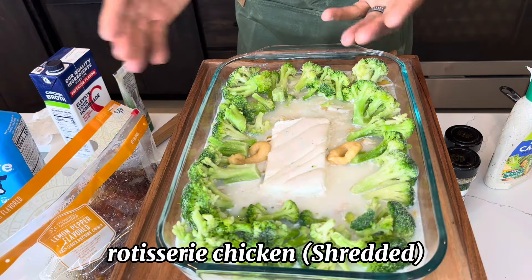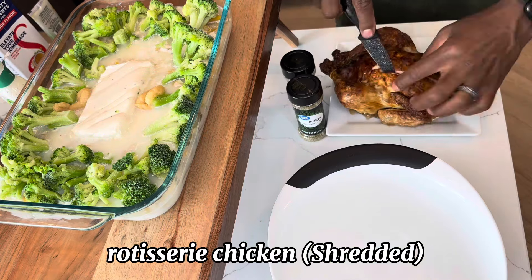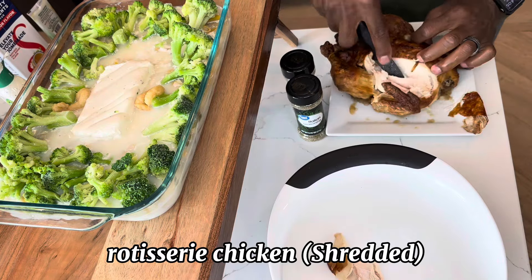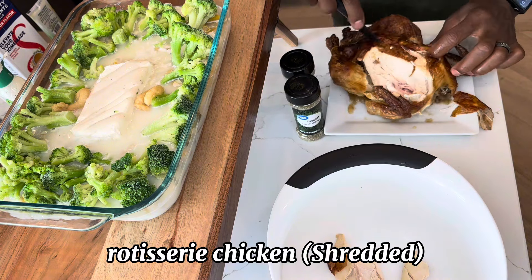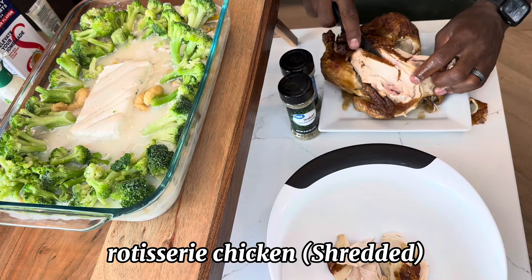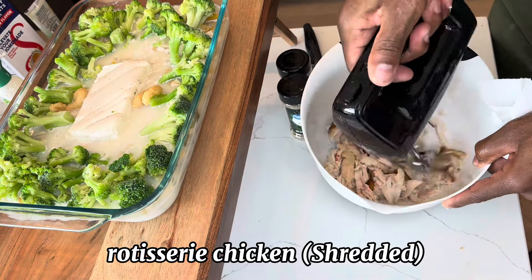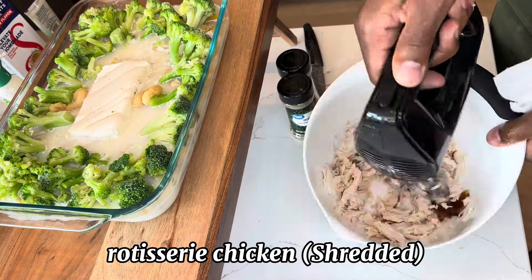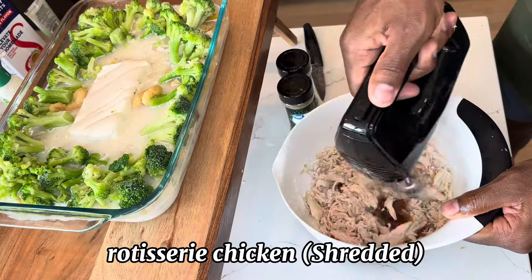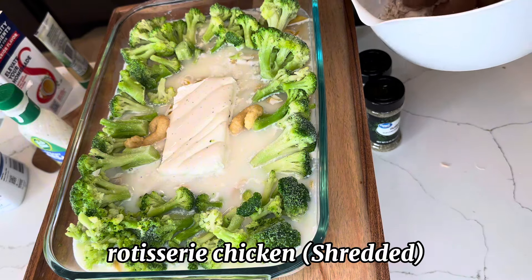I'm just going to add one puff, two puffs — that's it. This part is almost done, but next we have to shred our rotisserie chicken before we add it to the meal. Now that I got all the chicken I want, I'm going to shred it up with my blender. Now I'm just going to bring my chicken back over and add it around my broccoli here.